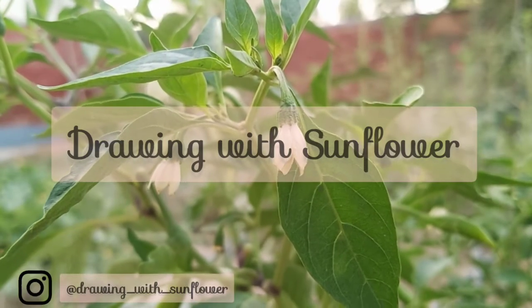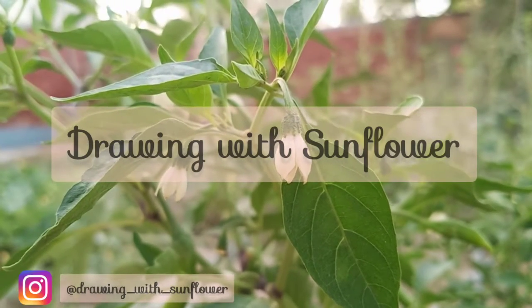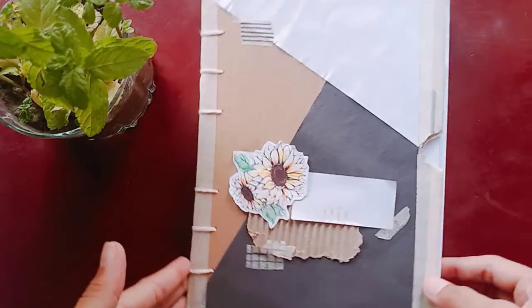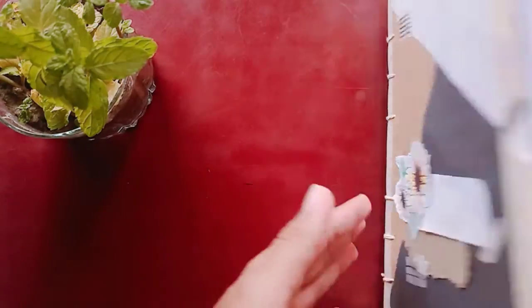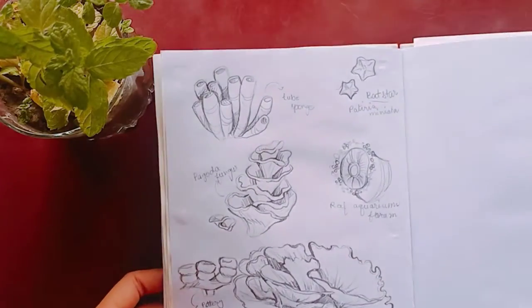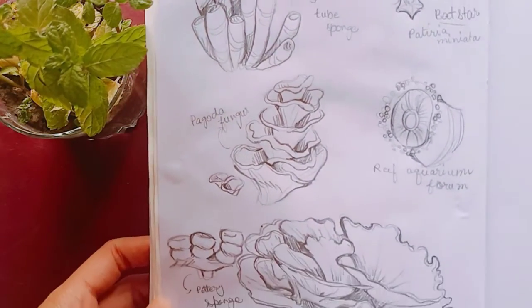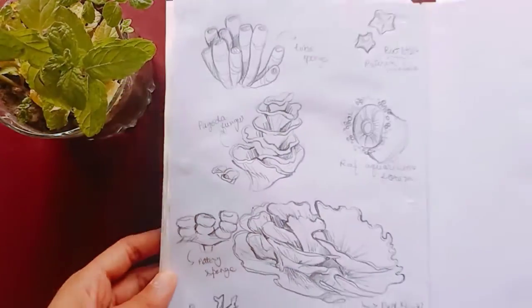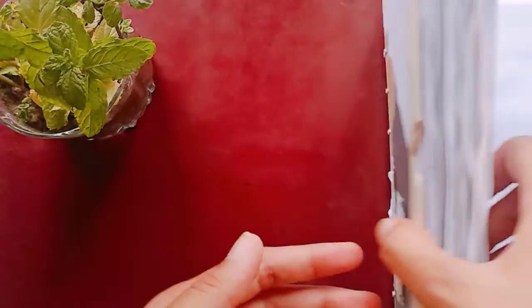Hello everyone, welcome to my channel Drawing with Sunflower. Hope you all are safe and sound at your homes. This is my sketchbook — the sky right here — and today is day 29 of mermaid. I didn't really want to draw a mermaid since it is hundred days of sketching too, and I want to draw something else.